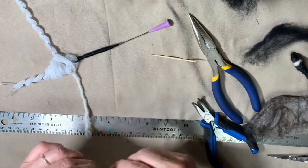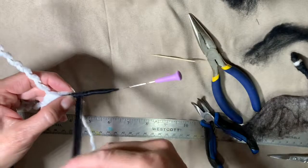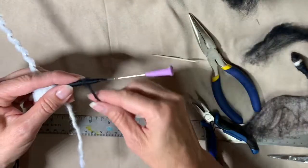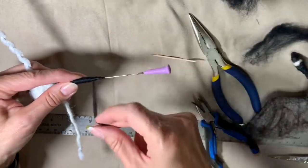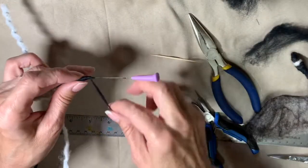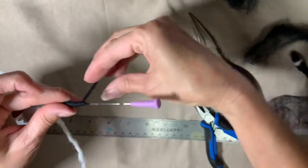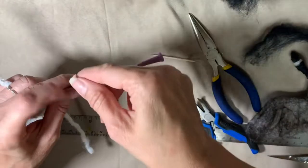That neck is quite a bit bigger so I'll get a little bit more wool on there. Again, wrapping in nice thin ribbon. It looks a little chunky there — my technique has improved since I did this video. I watched a lot of Serafina videos since I did this.